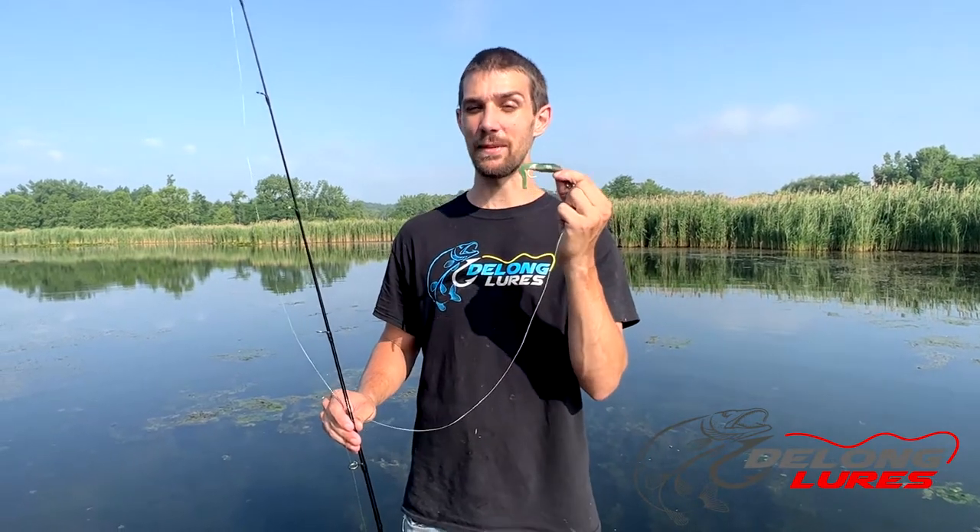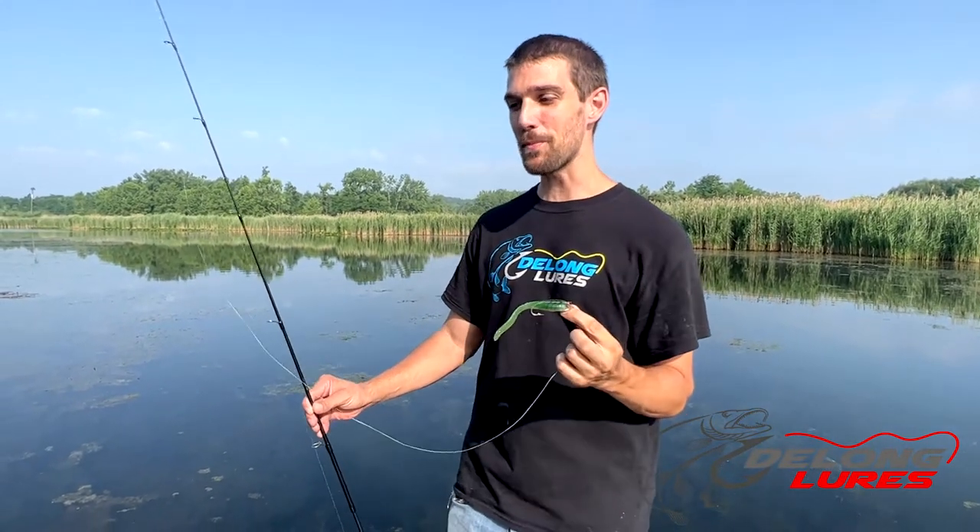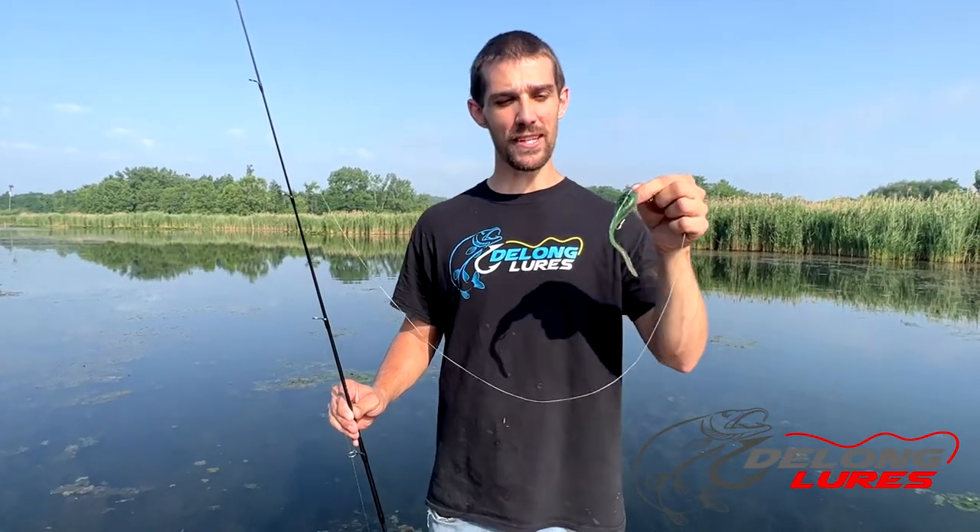When bass hit these baits, they hit them really hard. If you're in a spot where there's frogs — you listen around and hear frogs — there's tadpoles too. If there's tadpoles, fish are eating tadpoles. Most everybody has a frog in their tackle box, some sort of top water frog, because they work. But if you think about it, there are way more tadpoles in the water than there are frogs because the bass eat them. So make sure you get yourself a different type of bait.